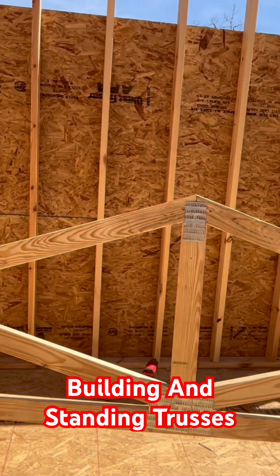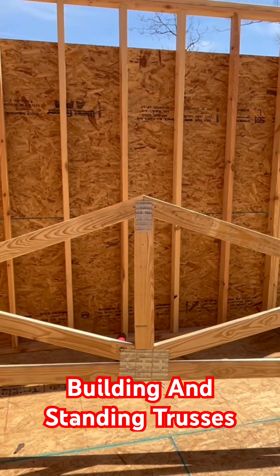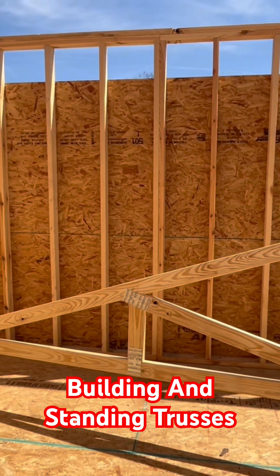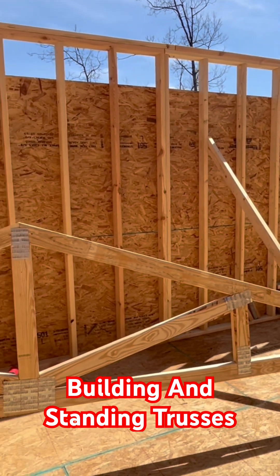I put it up against the wall and stood on it — it's pretty strong and it looks good, came out nice. I mean, that's the way you would get them if you ordered it from a truss company.